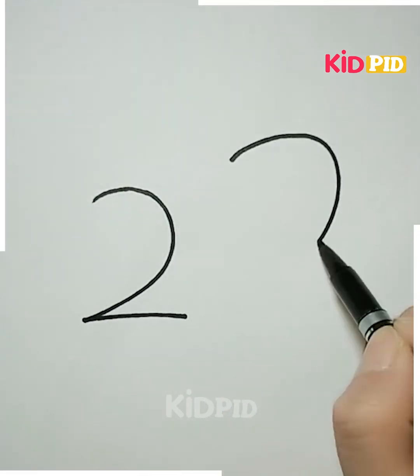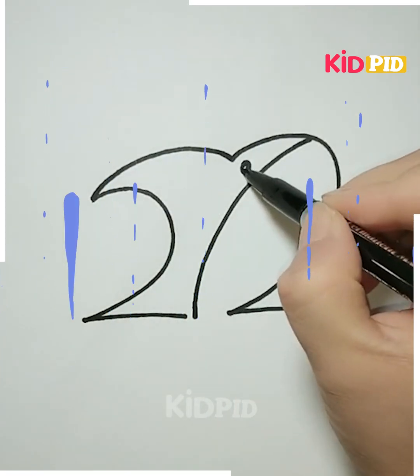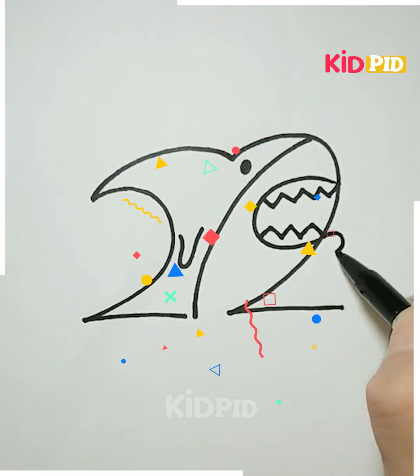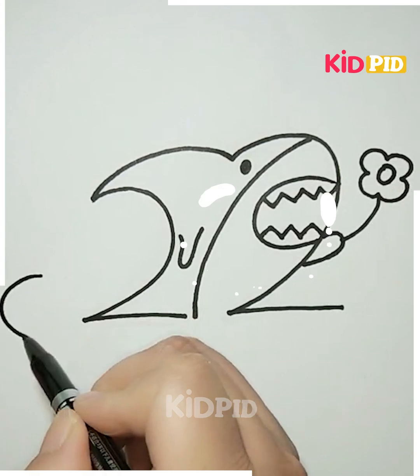Next, we'll be drawing the lines as shown in the video. Write a two and a big two together, now join the lines like this. You can see how we have done it. Now draw the patterns on the sides like this — so here we are making a shark with the open mouth. Now we have to make its eyes, teeth, and the tail on the back of it.